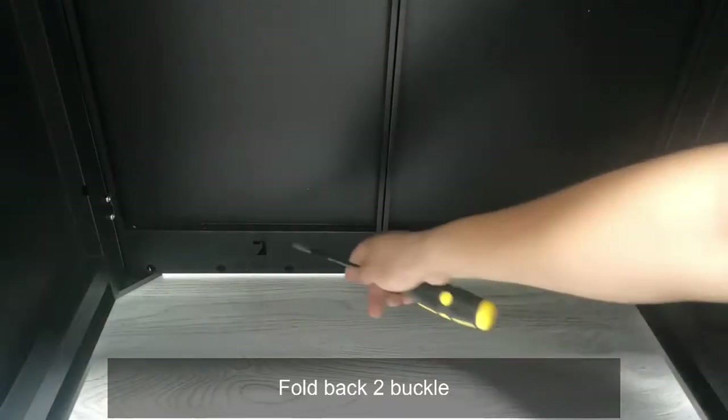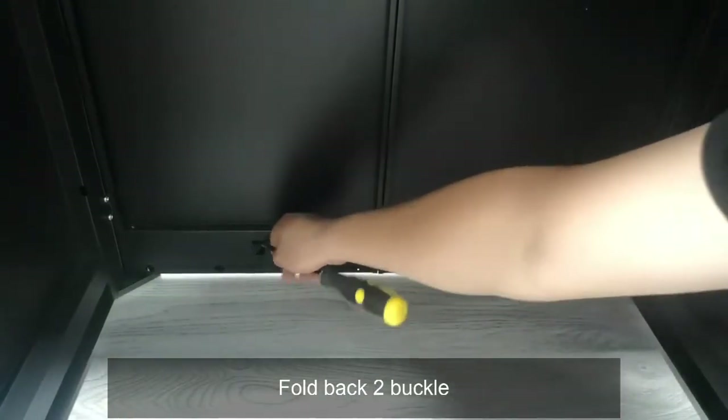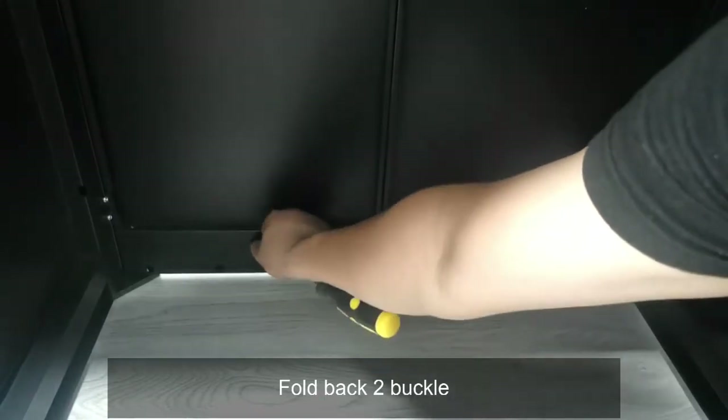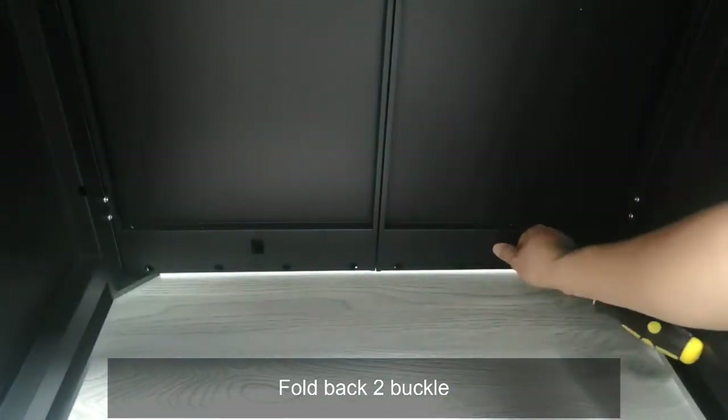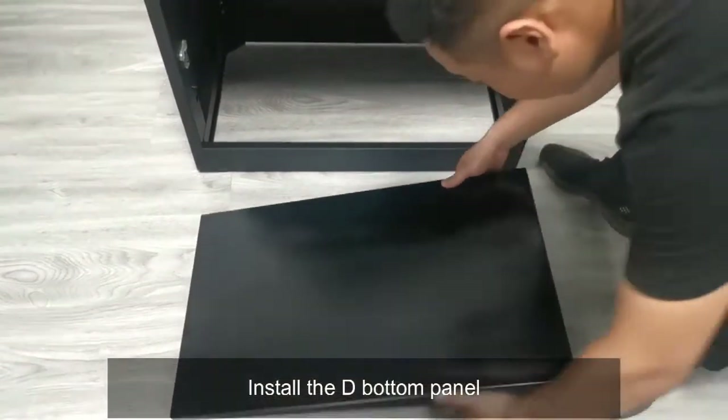Fold back the buckle, then install the C-Front panel and the B-bottom panel.